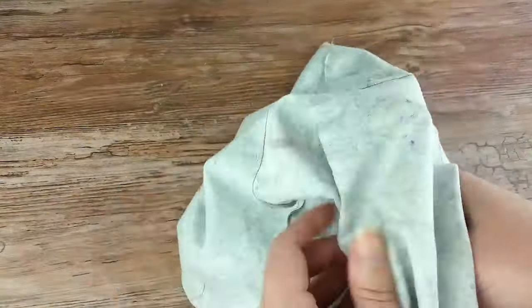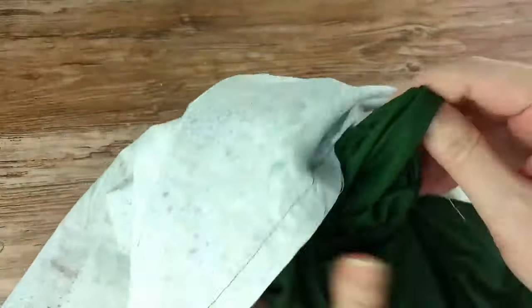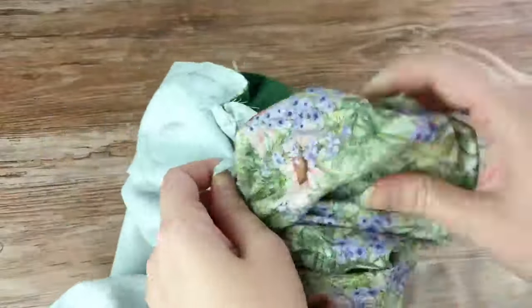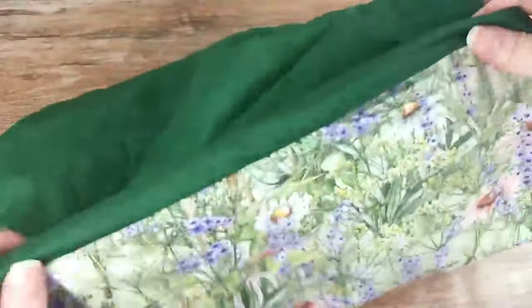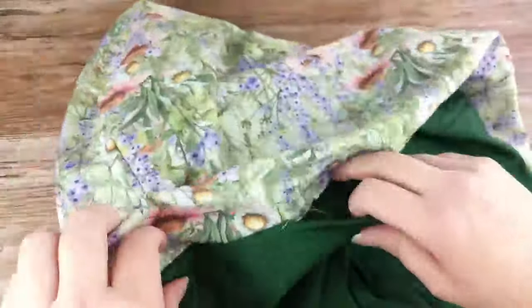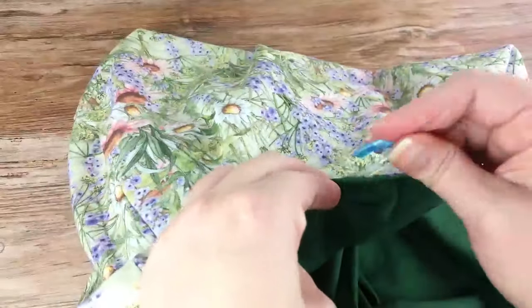Through the opening you left, turn the whole thing right side out. Then tuck the liner inside the outer fabric and make sure everything is flat and smooth. Clip or pin along the edge to keep them together.